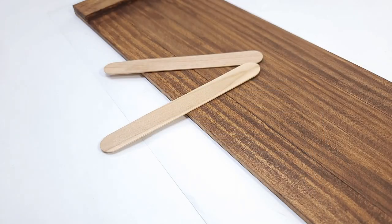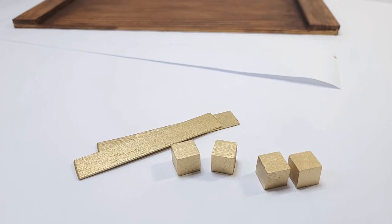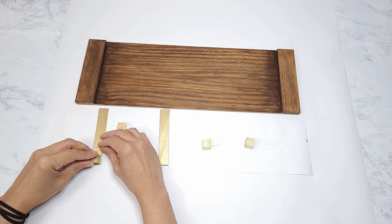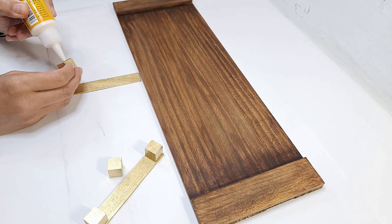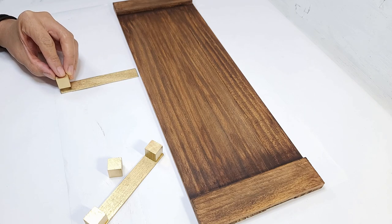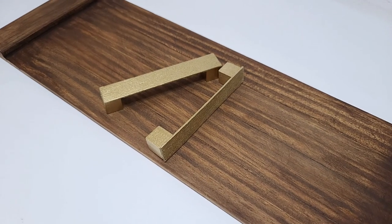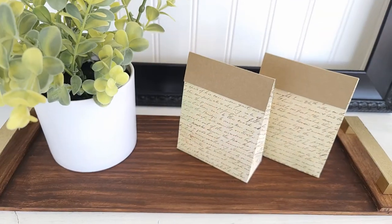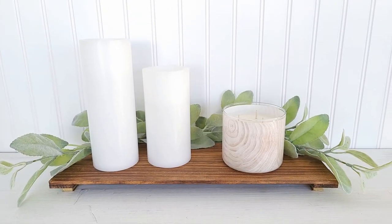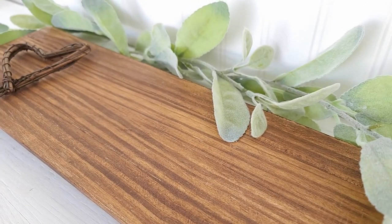For handles I use two jumbo popsicle sticks and four craft cubes that I got from Dollar Tree. I trim the sticks down, take them outside, and spray paint them gold. I glue them together to form handles — looking back I realize I should have glued them together first and then painted them. They are decorative so you don't want to grip onto them, but the glue should keep them intact. I glue them down evenly on each side and that is it. Wow, this tray came out beautifully! I love the pairing of the wood and the gold, and the best part is that you can turn it over and use the other side as a riser or stand as well — a high-end looking piece for only a couple of dollars.